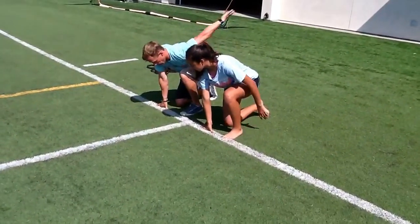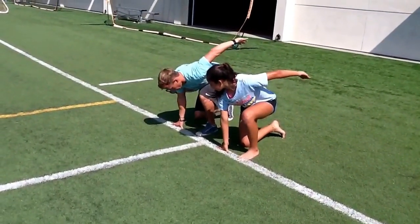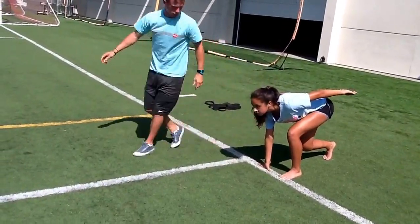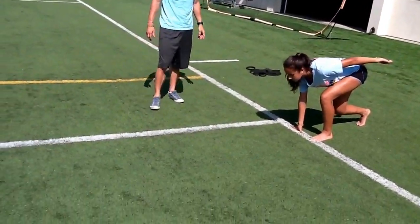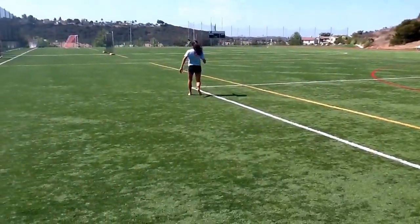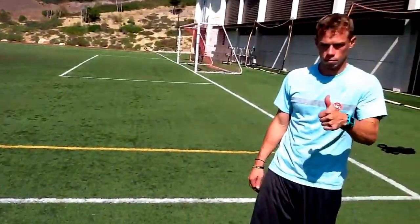She's going to make a bridge with her thumb and finger, right on the line. This arm's going to cock back, her butt's going to go in the air, and now she's thinking of jumping and sprinting. Head down a little bit. Go! Good.